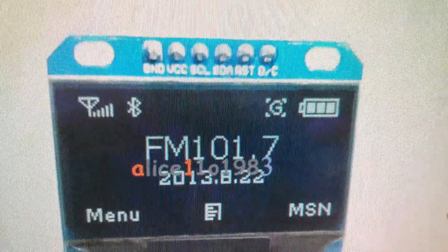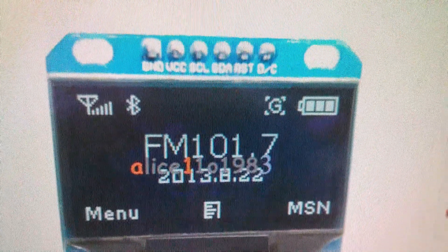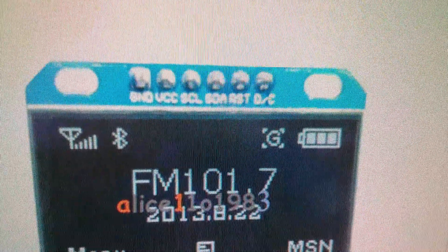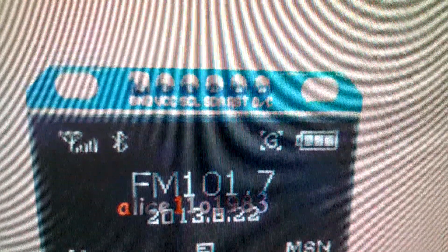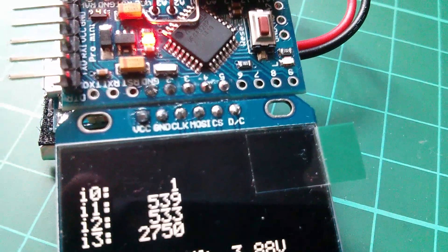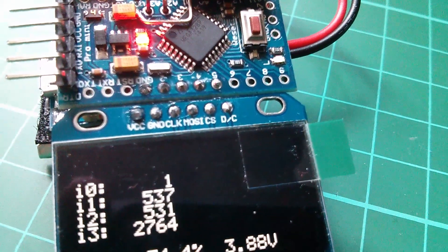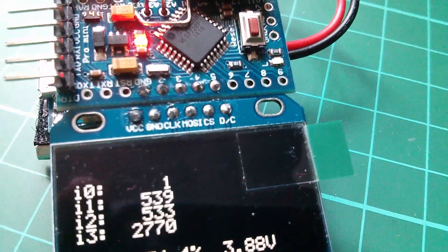I've gone and ordered another 1.3-inch OLED. This new one has reset and data-command connections along the top right-hand side, which is different from mine that has chip-select and data-command. So that'll be fun playing with that new display.